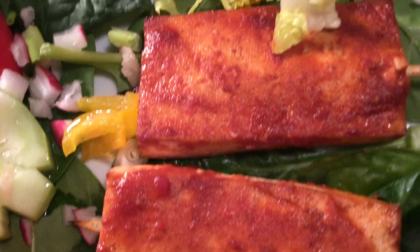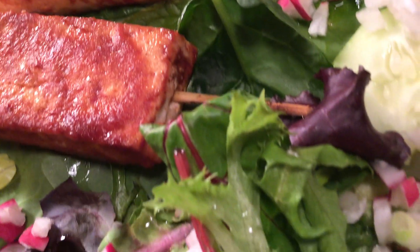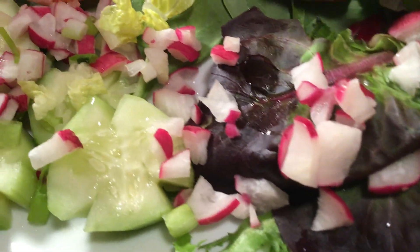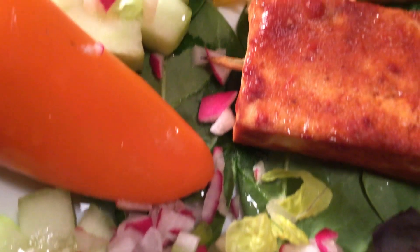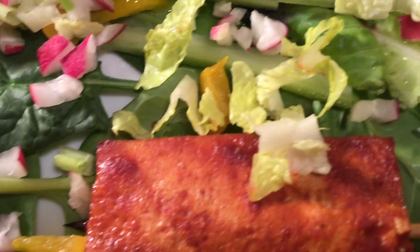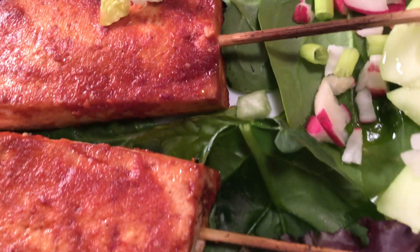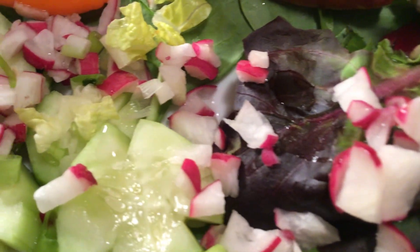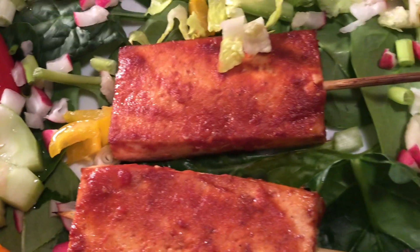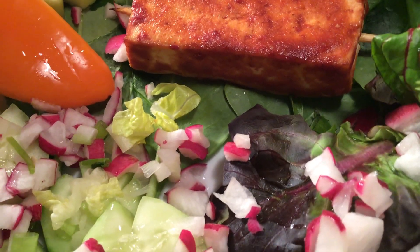This is the most delicious this side of heaven. Come on in — Kain na tayo! That's the Tagalog word for come on and eat. Life is good, taste is so good, so delicious, smells good. Philippine style barbecue — vegan tofu barbecue. You're gonna love this. Happy cooking, happy dining, enjoy life!